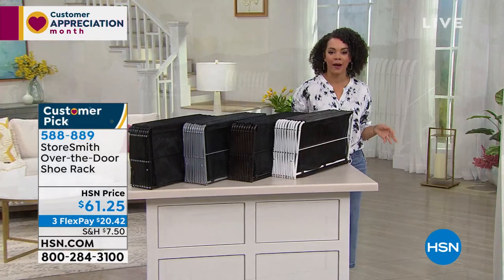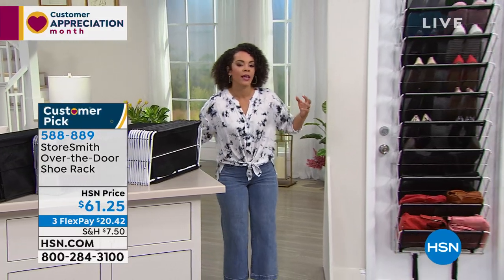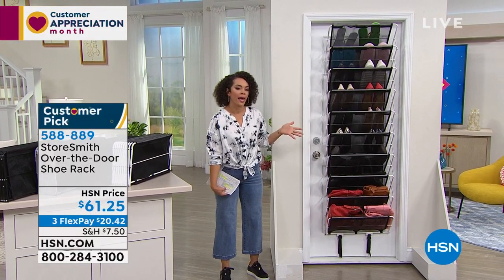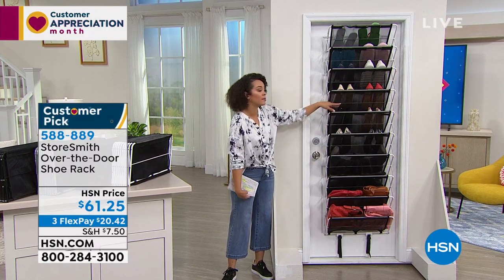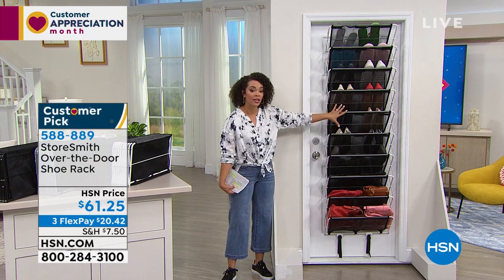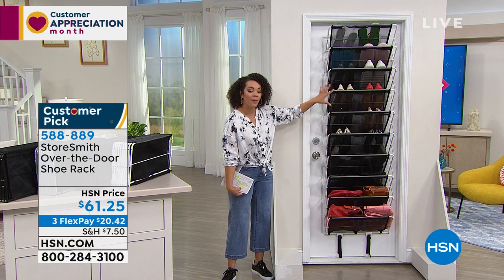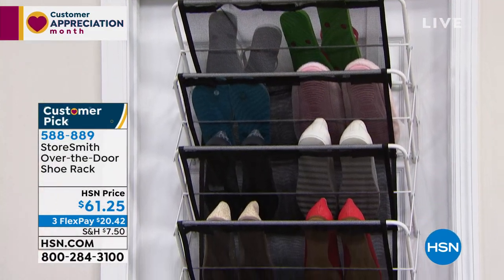We all have a door somewhere in our house. This is really a way to capitalize on that unused real estate, taking everything vertically, getting it off the floor and getting that extra storage. Maybe it's children's books, stuffed animals, extra blankets — you can have a lot of fun with this and really utilize the back of your door.